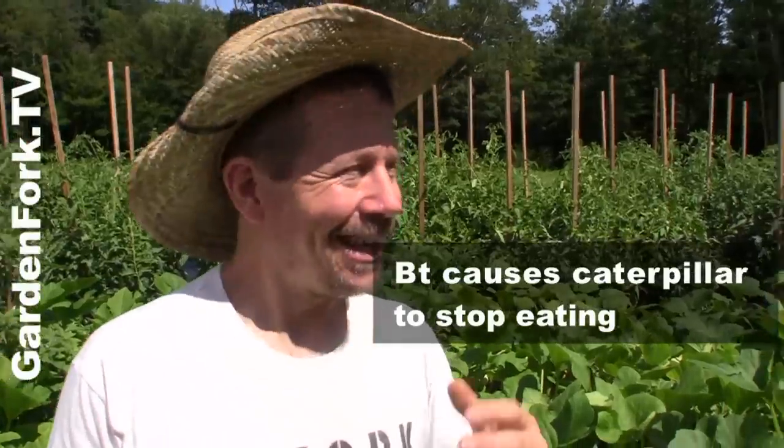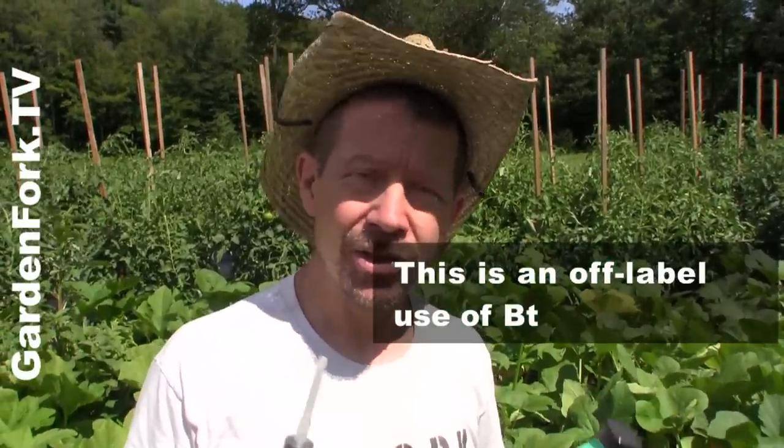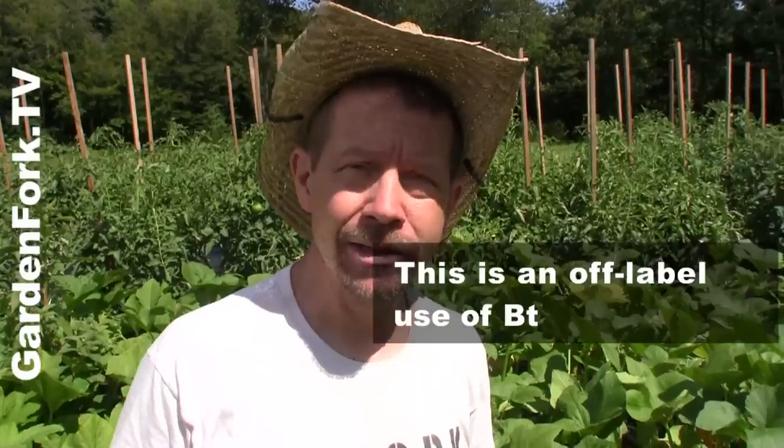The issue with the squash vine borer is that the borers are inside the vine, and squash vines are kind of hollowish — they eat up through the inside of the plant. So what we're gonna do today is inject the BT into the squash vine plant itself. Now, this is not one of the stated uses of the BT that we bought at the store, but people do this, I do it, and I think it's okay. It's up to you whether you think it's okay or not.